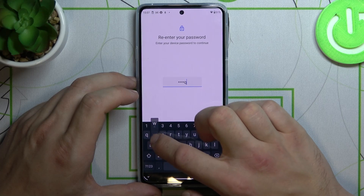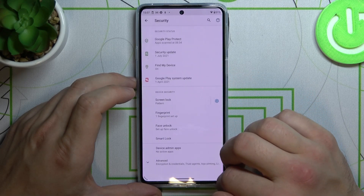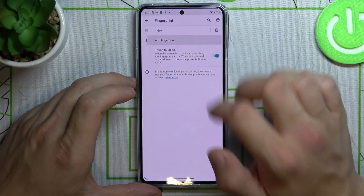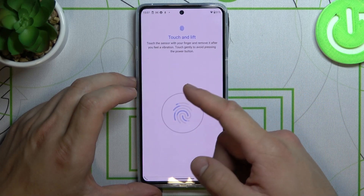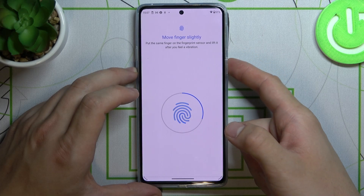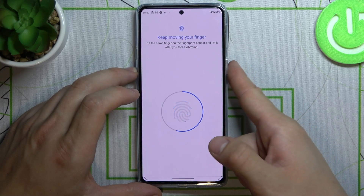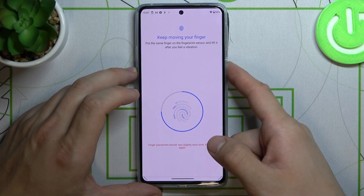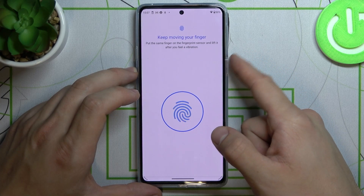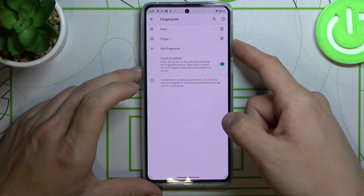Let's set pattern again and proceed to fingerprint. Add fingerprint and touch the scanner to scan your fingerprint. Now we can use it to unlock the phone — the scanner is right here.